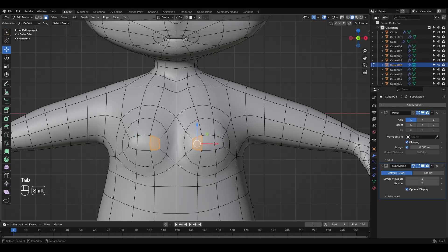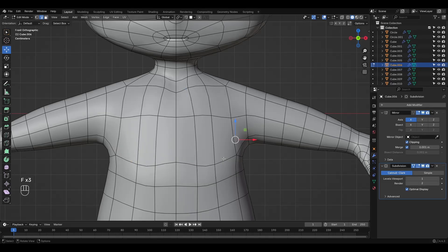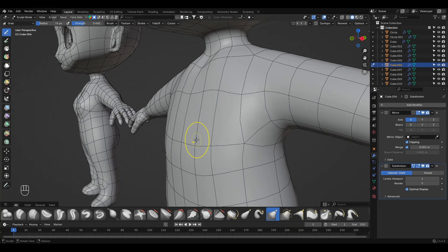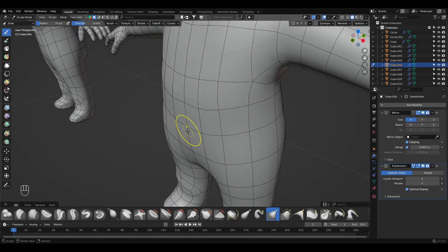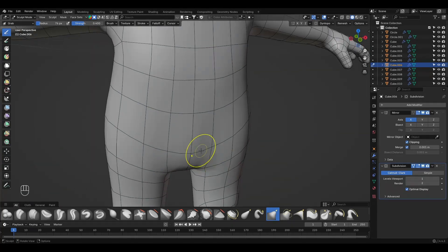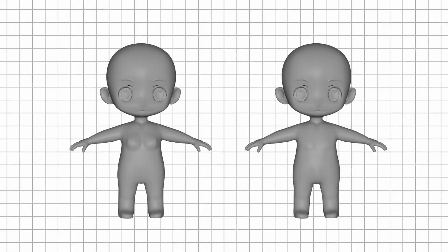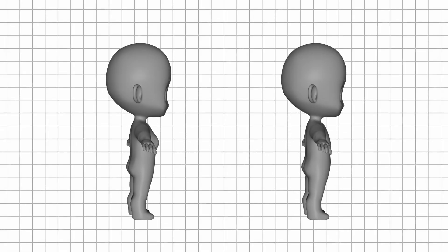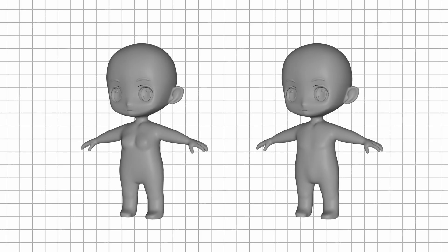First, duplicate your model, enter edit mode, delete the chest faces, and close the mesh using fewer edge loops. Simply remove the slight chest bulge and add a softer shape a little lower. That's pretty much it — there aren't many major differences between male and female Chibi models. Thanks so much for watching and sticking with me until the end. If you enjoyed the video, feel free to leave a like or subscribe, and I'll see you in the next episode, where we'll dive into UV mapping and texturing.